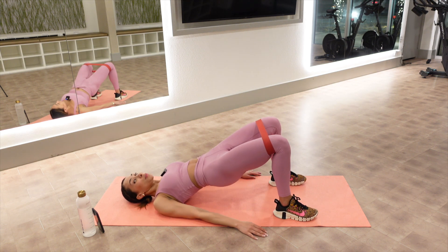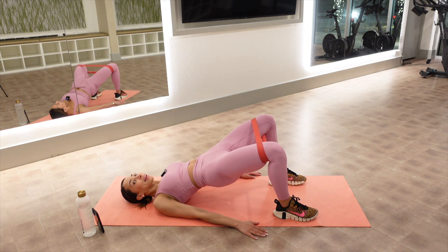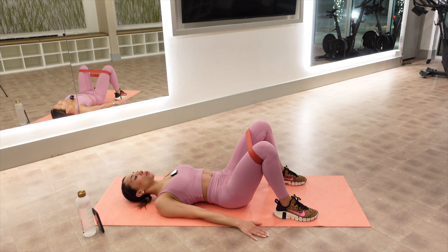On your next one, hold it up. We press our band out three times — one, two, three. Lower down on four. Repeat.